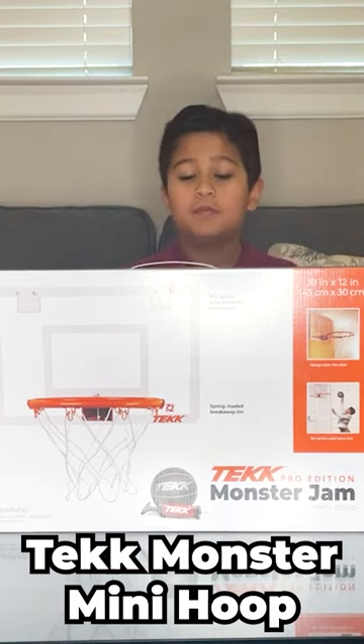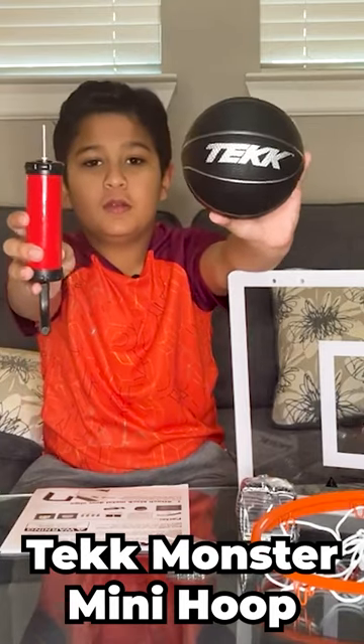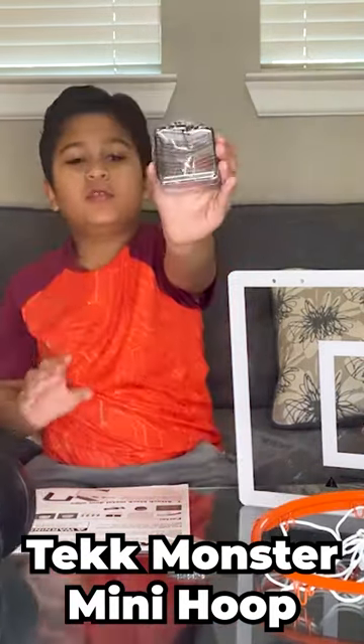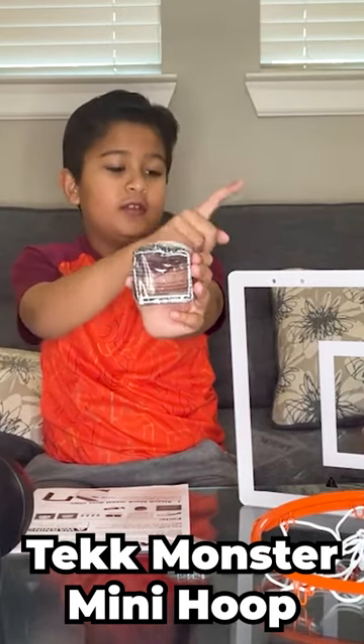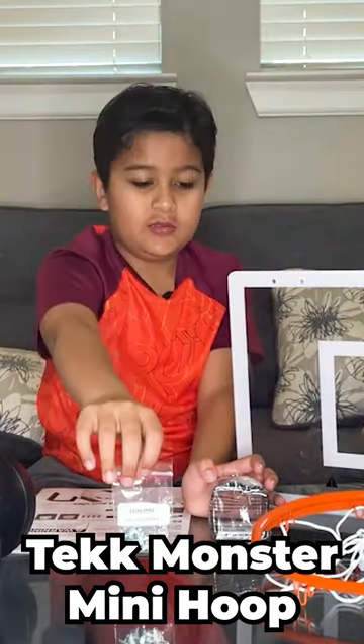Today we are unboxing the Tech Monster Jam Mini Hoop. There is a small basketball inside the box and a hoop. The hoop comes in separate parts so you have to assemble it yourself — just follow the few steps and you are good to go. It is really fun for kids to play with.